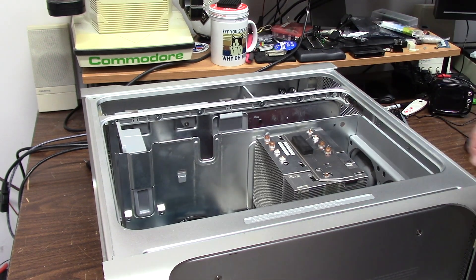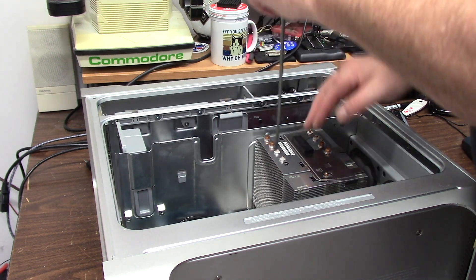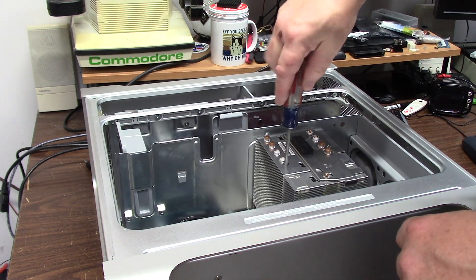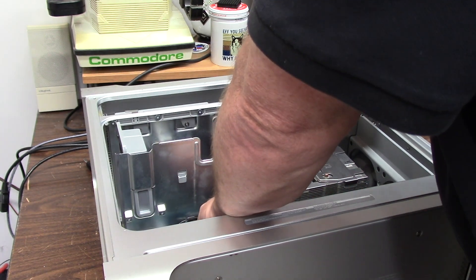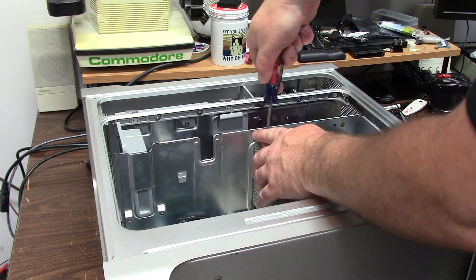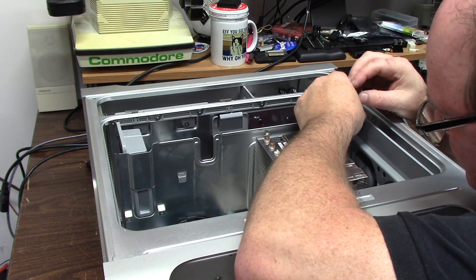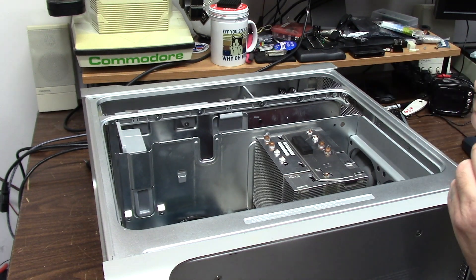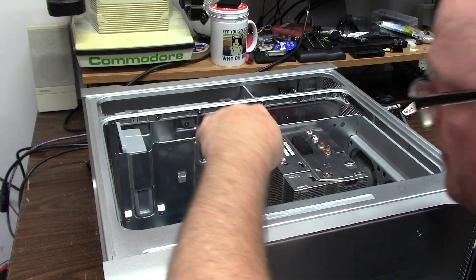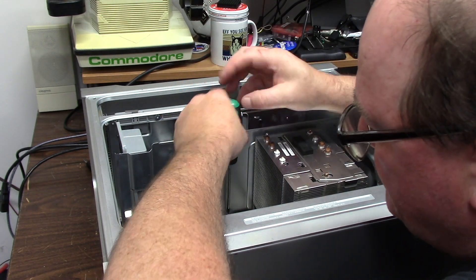It just goes into this channel and then click-locks in. Now we just have the two long catchers here to do — that will actually pull the CPU down onto the card. Then I can use my normal tool to put in the other screws. I wanted the 2.5 — I'd love a 2.7.